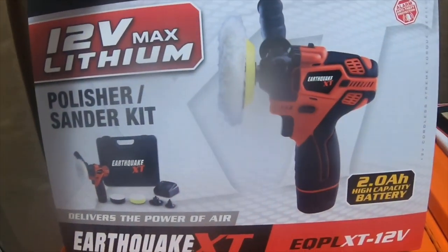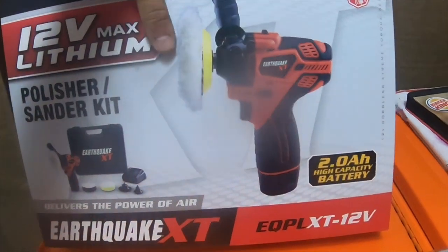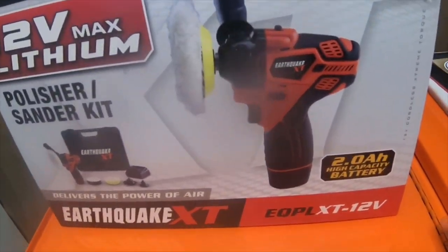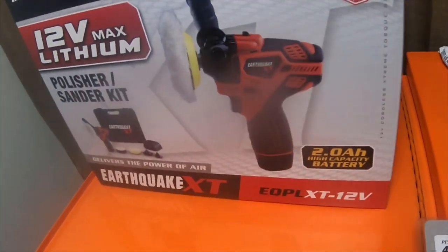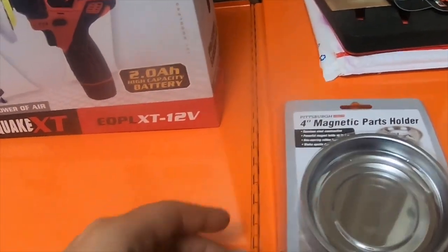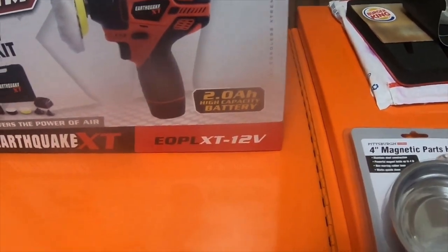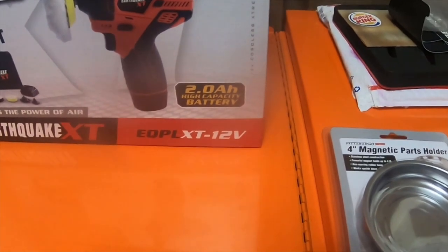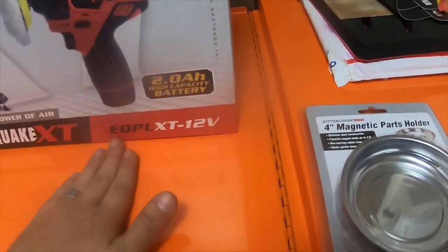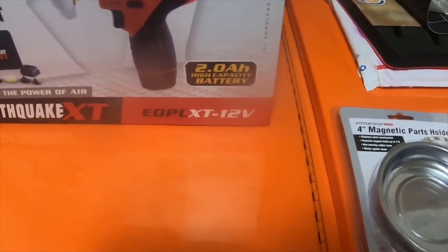One of the pads is actually velcro-based, so you can attach velcro sandpaper directly to it. My free item was another 4-inch magnetic tray. That's the little tool haul from Harbor Freight — please like, comment, subscribe, and hit the bell notification icon if you want to see future videos. Thanks for watching!